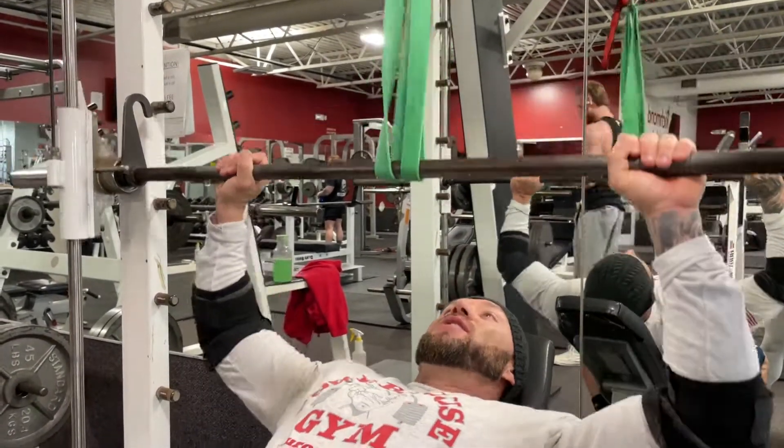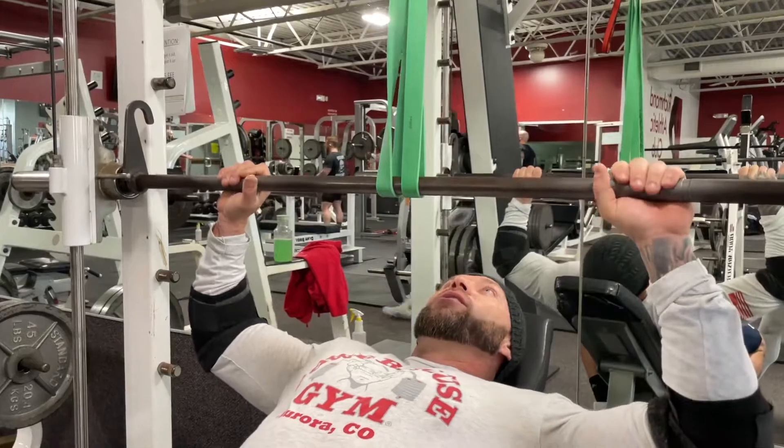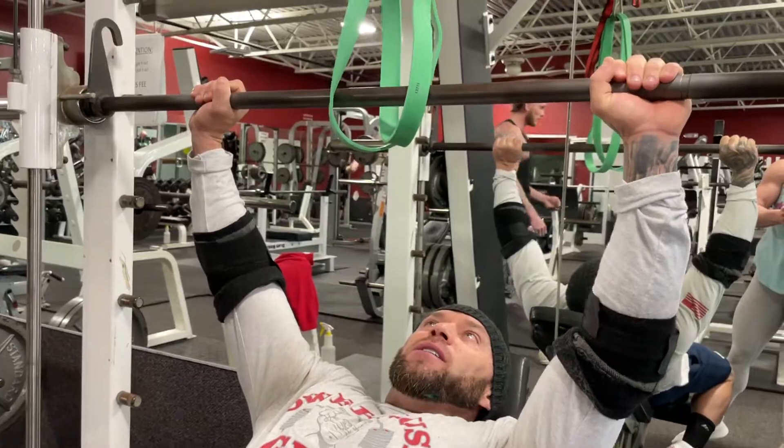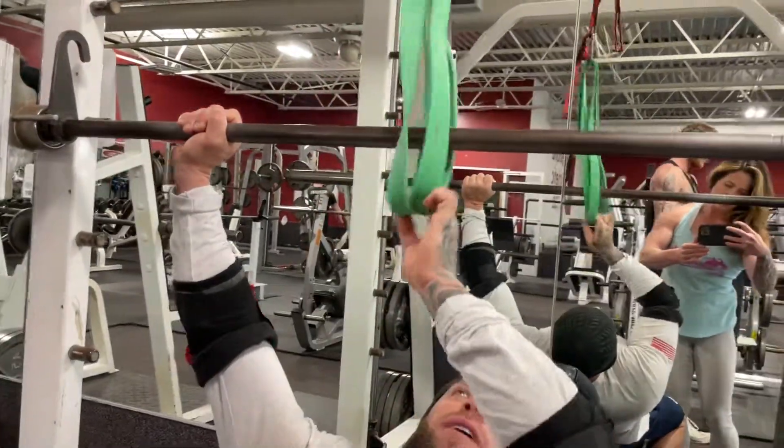As you get heavier weight, it's going to come on down on you, so you're going to be able to press more weight than you normally would. But you want to make sure that at the top end, you don't have any band tension on it.